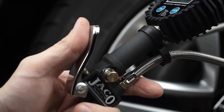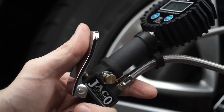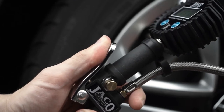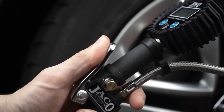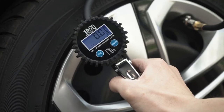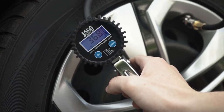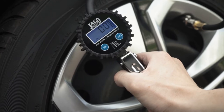Once connected, power on your air compressor and begin. To run air flow through the unit to inflate your tires, fully press and hold the inflation thumb trigger on the 1.0 model or the hand trigger on the 2.0 model. Both models also feature a built-in air bleeder valve, allowing you to quickly release air pressure in over-inflated tires.